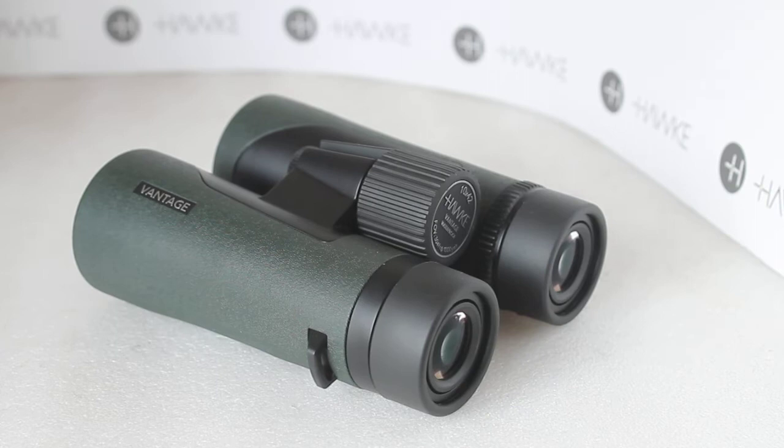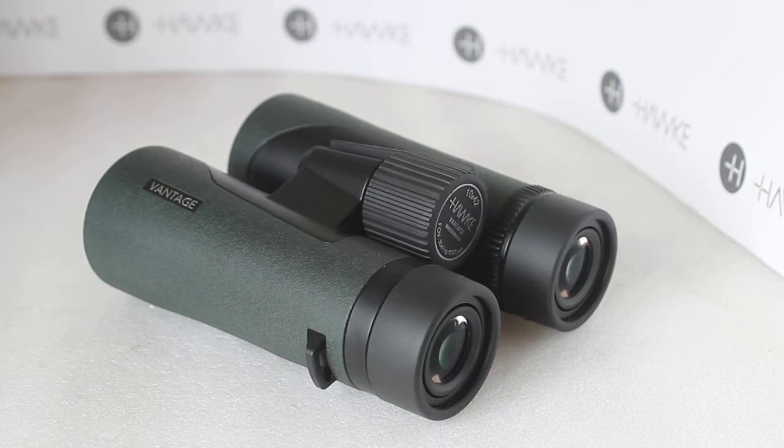To be fair, these are not the Endurance EDs which are £100 more, so let's be realistic about the quality of the view. A little rundown of the specs: these are very lightweight at 550 grams, and that's because they have a polycarbonate body.